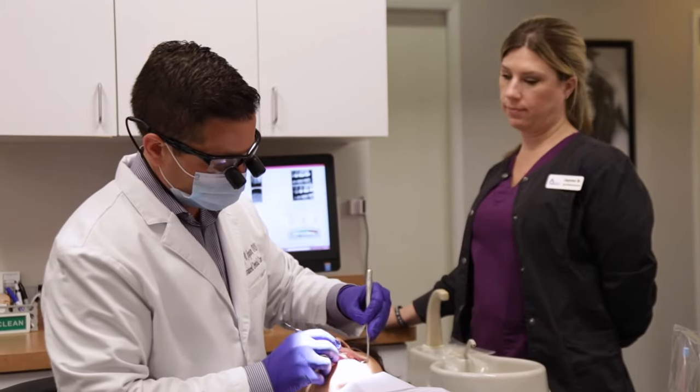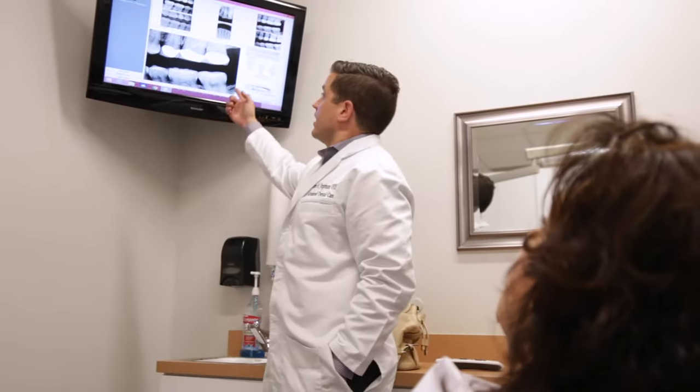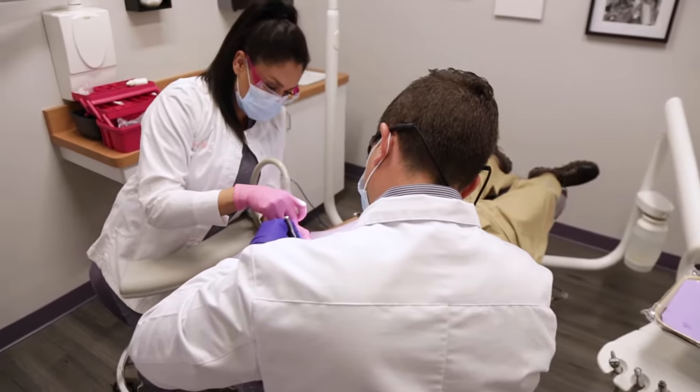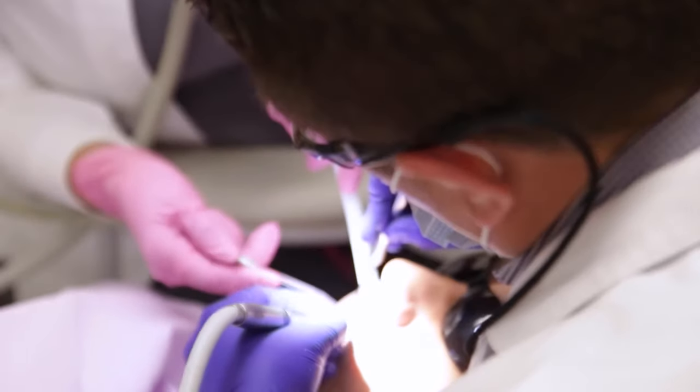An implant is a great option to replace missing teeth because it's all one prosthetic device. There is no natural organic material, no tooth that can still get decay. It's also an individual tooth, so you can still floss and clean properly around it, compared to a bridge which involves other teeth.